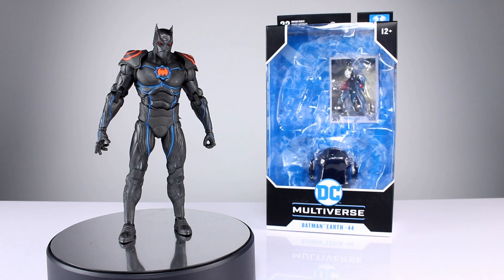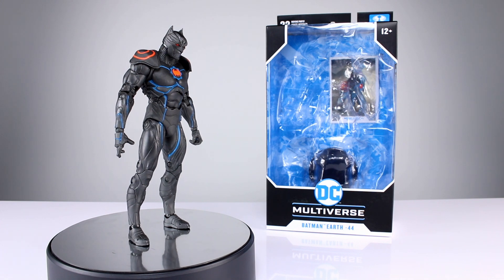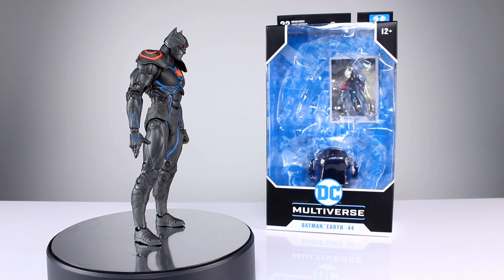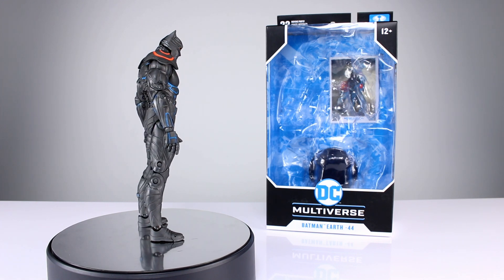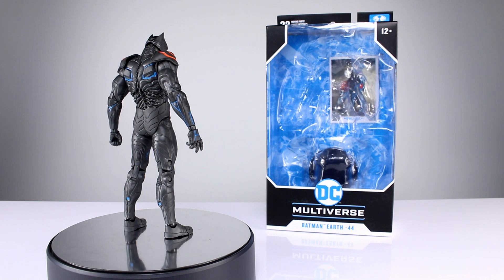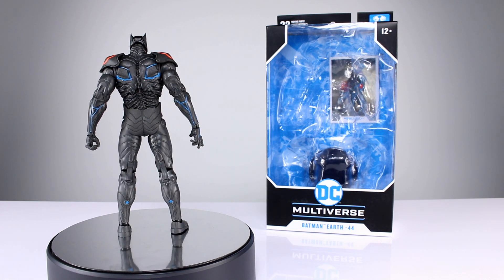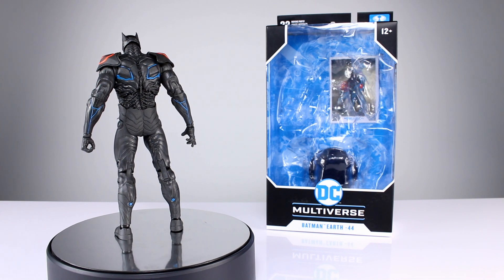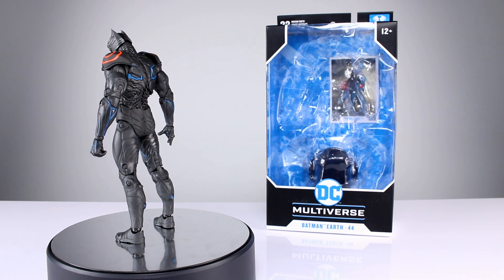Hey, what's up guys, this is Anthony from Anthony's Customs. For this review we are looking at the McFarlane Toys DC Multiverse Batman Earth 44, and I think it goes by another name which I just don't know. I'm not reviewing the character or the fiction behind it, I'm only reviewing the figure. However, if you'd like to tell me about this character, I'd appreciate it — comment below if you want to do that.